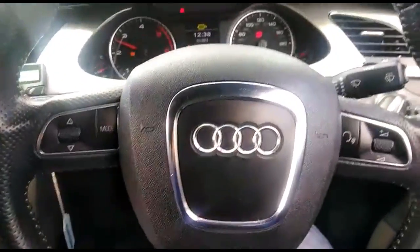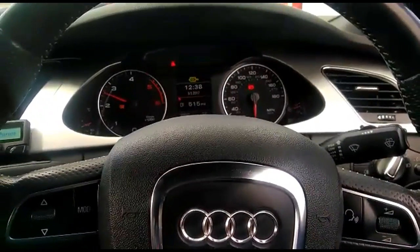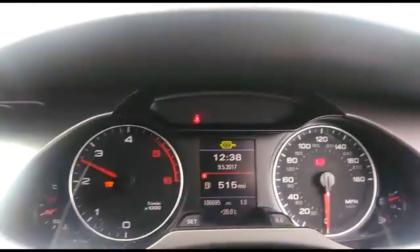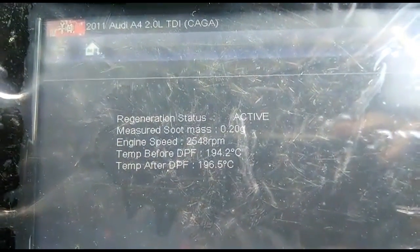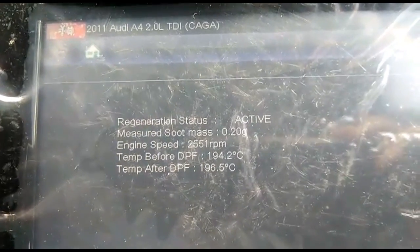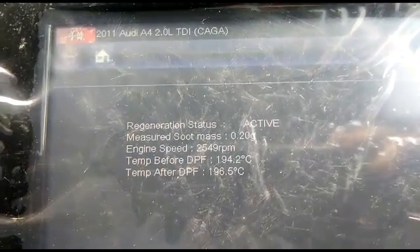Welcome to Taj Tyres. This is an Audi A4 2011, and I'm doing a DPF regeneration — you can see the DPF sign there. I've got the diagnostics on and it's currently showing regeneration status. I'm keeping the RPM at 2,500; you can drive it in third and fourth gear to do the DPF regeneration at a constant speed.